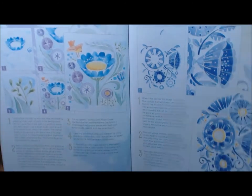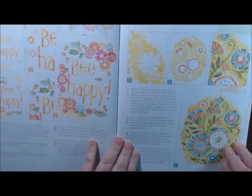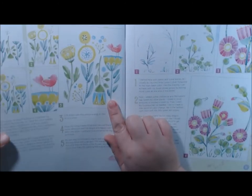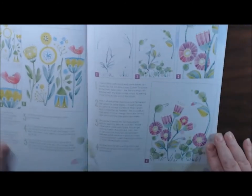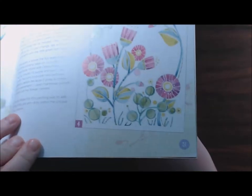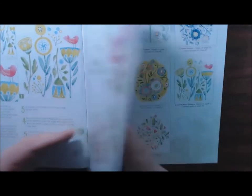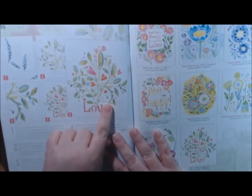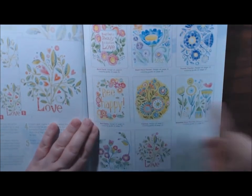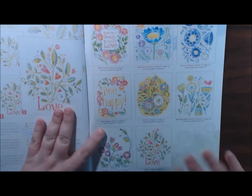Isn't that pretty? The Be Happy page, the Clarissa one, the standing deco flowers. This is the page that I did - see how different everybody's pages can be. This is the love page that I thought was so pretty. And then they give you all of them on the same page so you could refer back and forth.